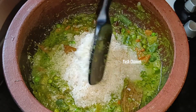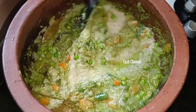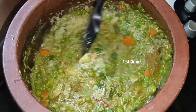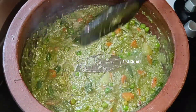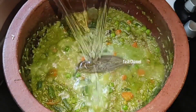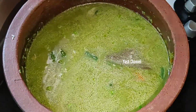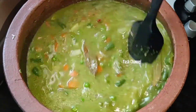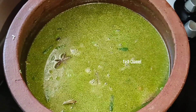I'm going to use the bullet rice. You can use any rice. You can use 10 rice. Add 1-2 sips and mix well.